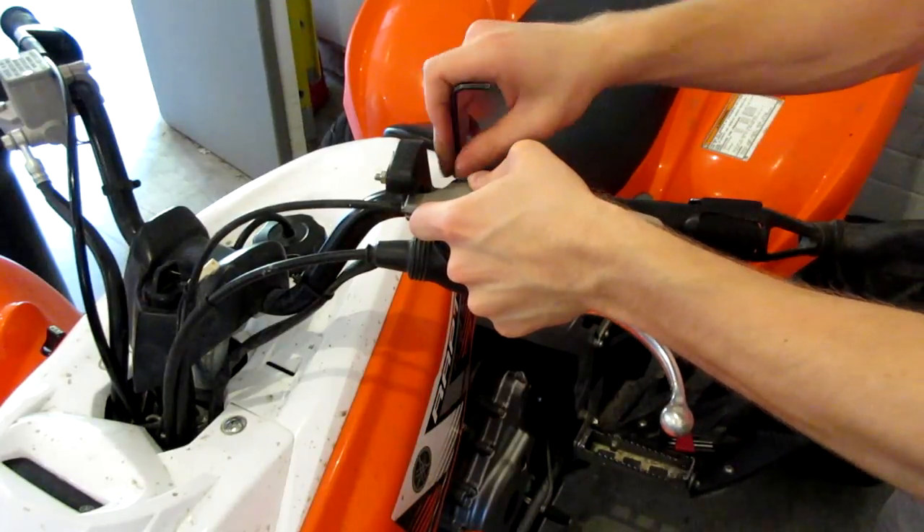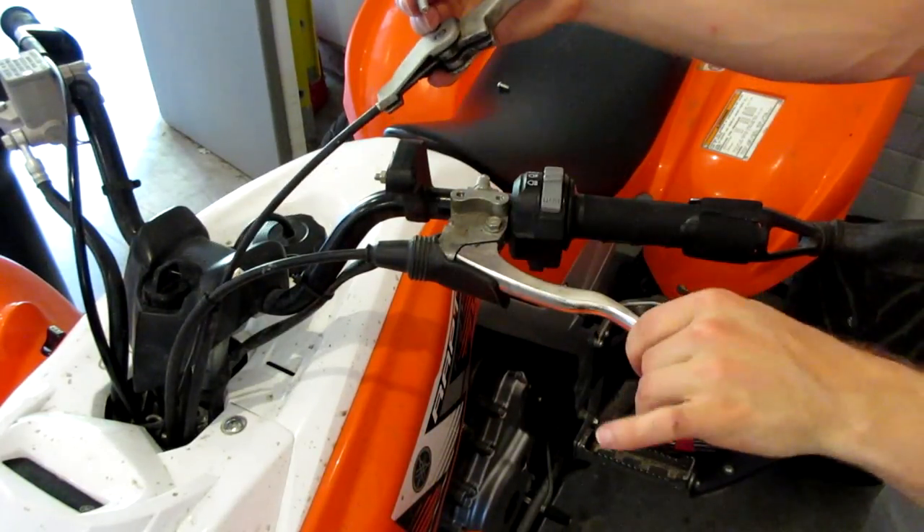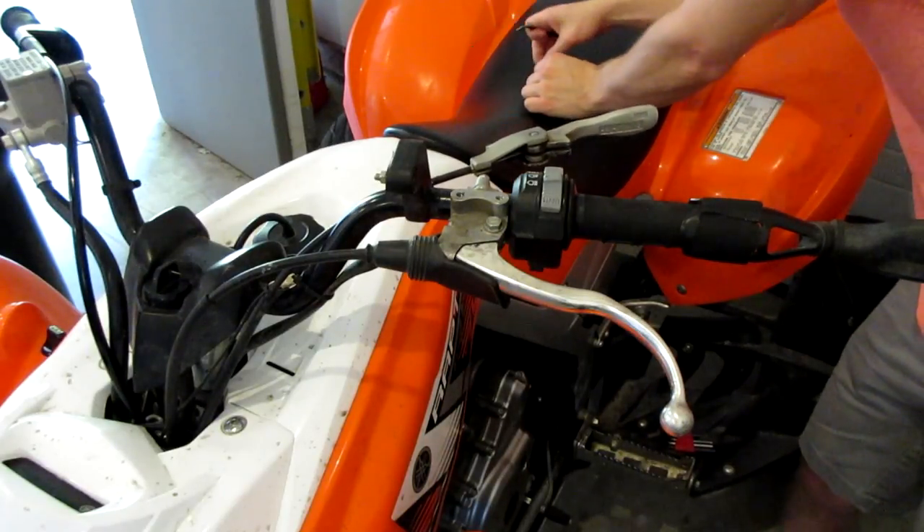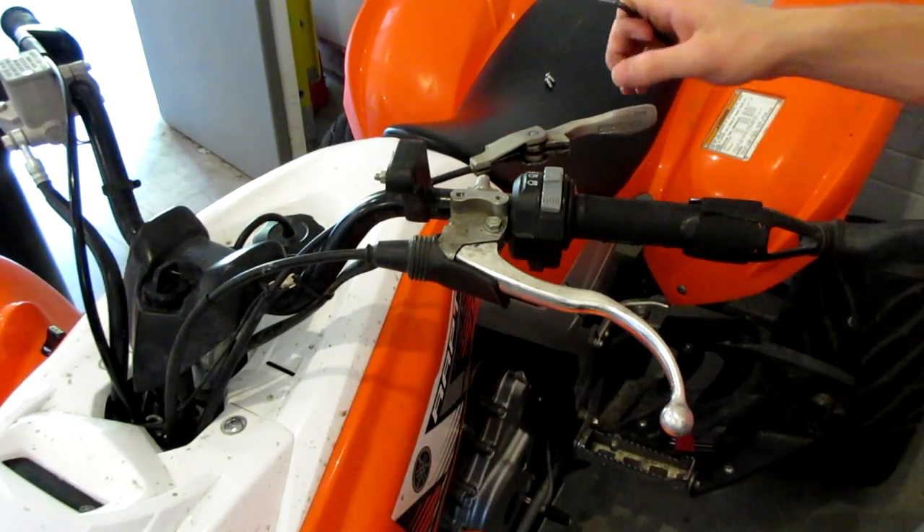The first thing I'm going to do is replace my old clutch lever with the new one, but I'm going to go ahead and fast forward through that process so you guys don't have to sit here and watch it.